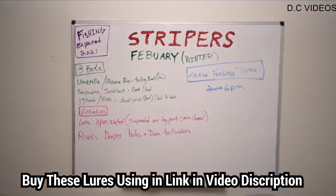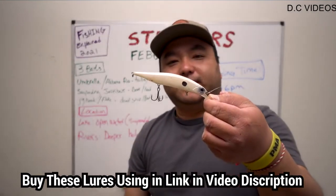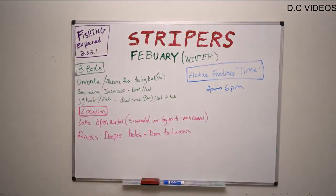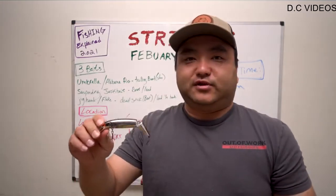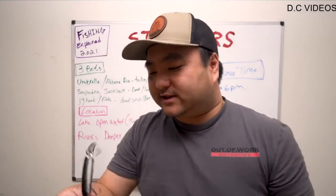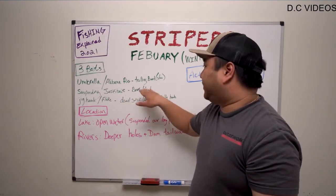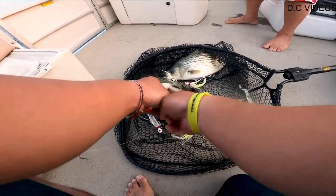Next up: suspending jerkbaits. Popular ones right here — we've got the Duo Realis 120, the 127 size, and the Spro Mixstick 110. There's also the Mega Bass and others from Daowa that we'll put in the description. Those are the single non-jointed options. And don't forget about the jointed ones — my Bomber 15As, or 16As if you're going to chase bigger stripers. That's the suspending jerkbait class — for boats and for land-based guys. The umbrella rigs and A-rigs are primarily for the boat; you can throw an A-rig from the bank but it'll cost you quite a bit if you lose one.